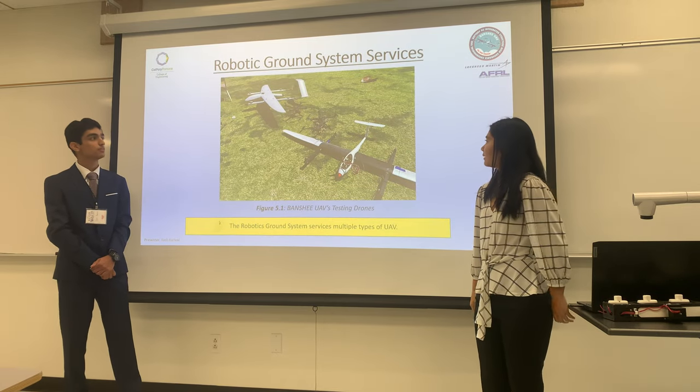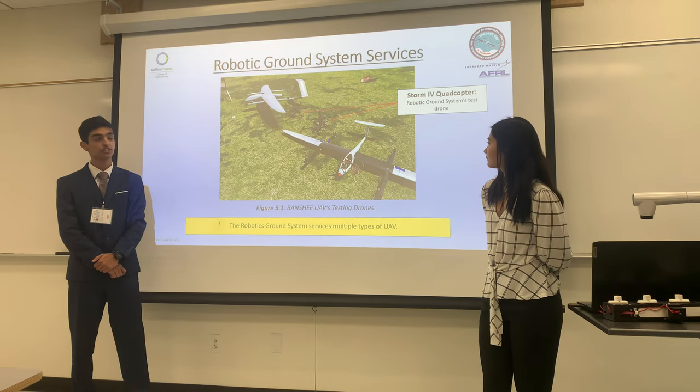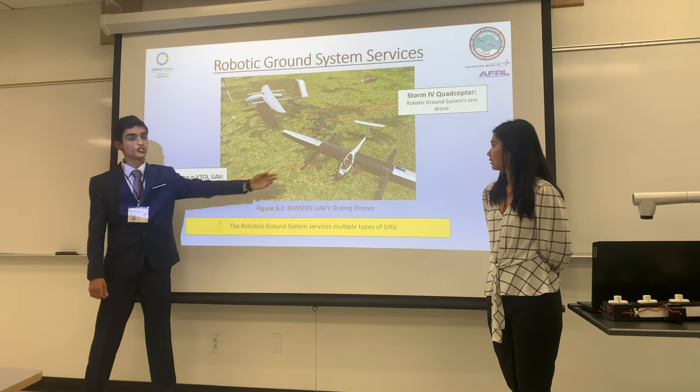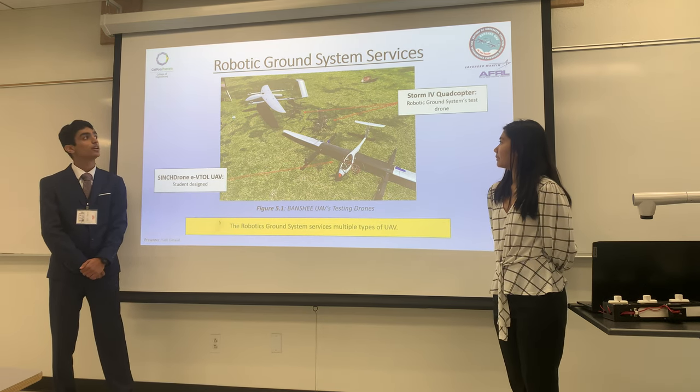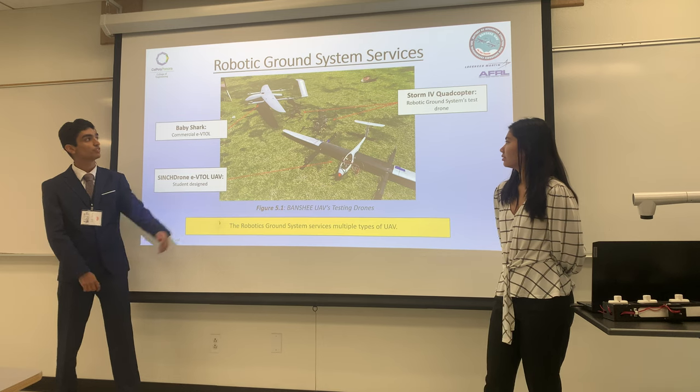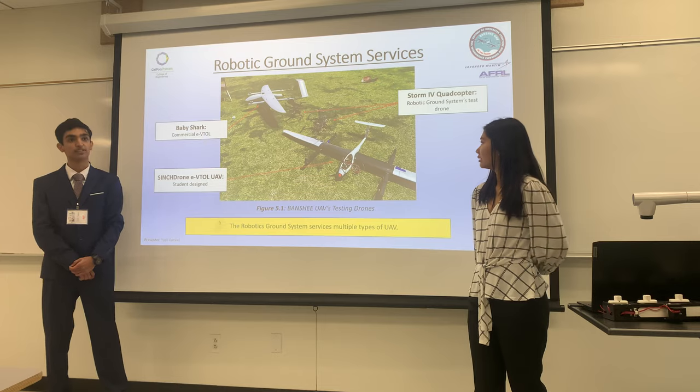Our system not only supports our S500 quadcopters, as you can see in many of our drawings and pictures, but also our student-made cinched drone, which is the eVTOL designed by us in-house, as well as our commercial eVTOL called the Baby Shark, which the Air Force Research Labs provided us.